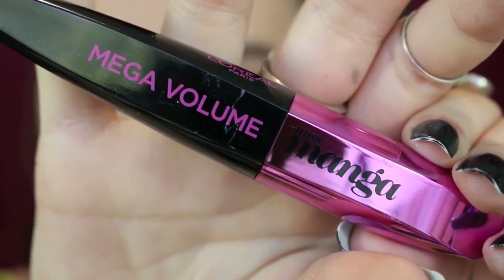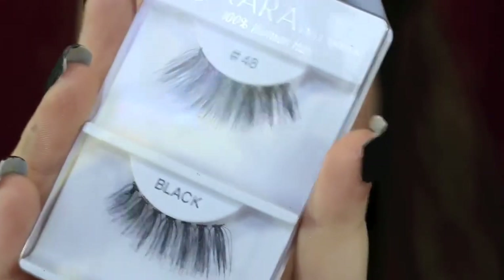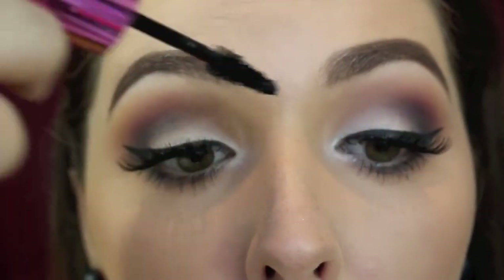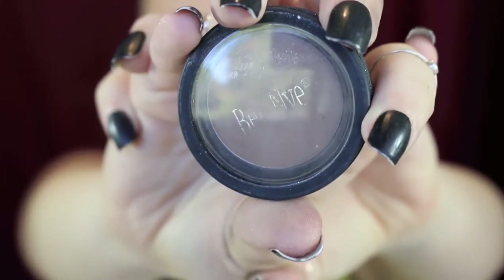Then I'm taking my Miss Manga Mascara and I'm coating my lashes quite thoroughly. And then for falsies today I am using this style from Shop Miss A. I'm popping those on my lid and then just coating my inner lashes again — and I made a mistake. Don't worry, wait for it to dry and use a cotton tip to get rid of it.